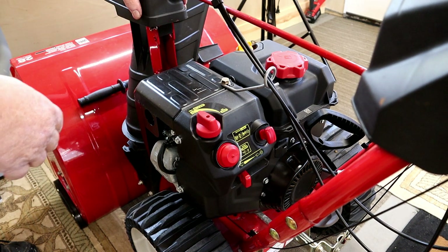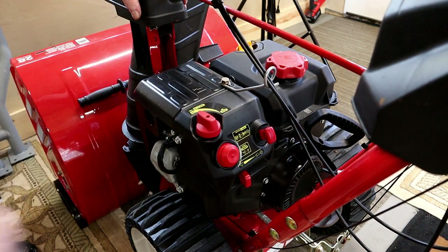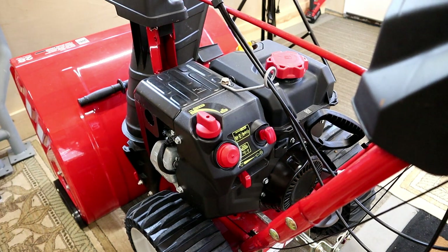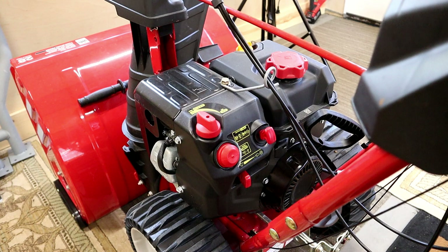Then pull it three or four times. If it doesn't start, prime it five or six times and try again. You can use your electric starter, but remember only run that starter about five seconds at a time.